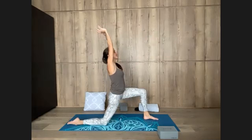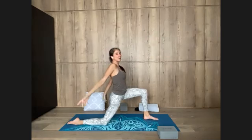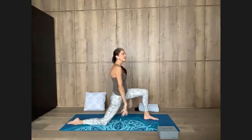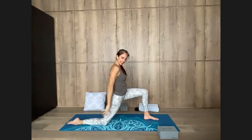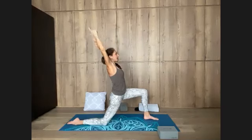Take another breath. Inhale, opening the arms — exhale, lower them down. Reach them forward, inhale up, rotation of the shoulders — exhale, open and lower. Move to your breath, two more — belly in, inhale, lift. Exhale, open and lower. Last one — inhale, forward and up. Exhale, open and lower.